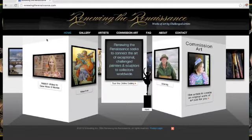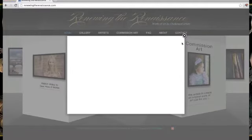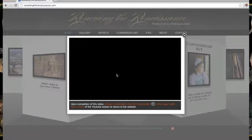Welcome to Renewing the Renaissance. So this is our website. I just want to give you a basic tutorial. If you want to watch the video about what the company is about, it's right over here on the left.